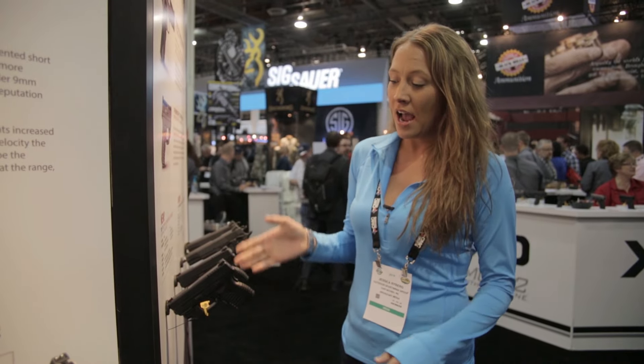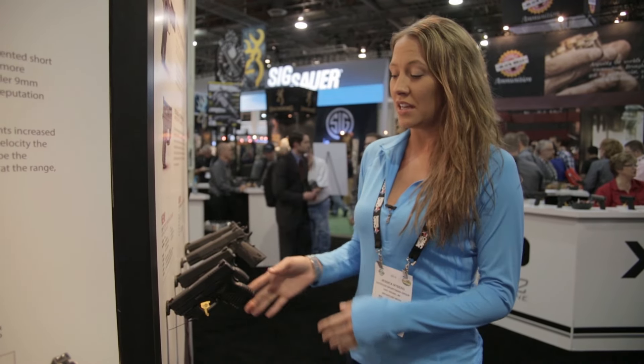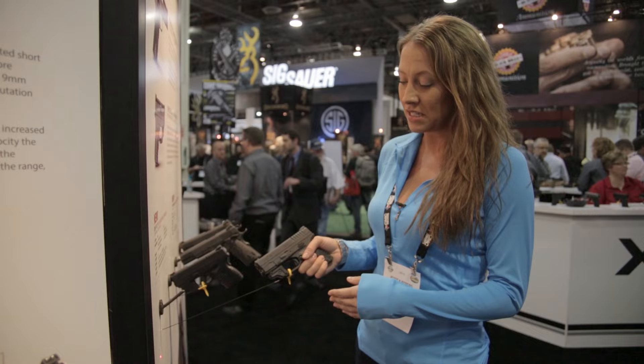Hey, Jessica here and we are at SHOT Show 2016. I am at the Springfield Armory booth because this happens to be one of my favorite pistols to carry, and I wanted to show you guys one of the new things that they have here this year is the Springfield XDS.